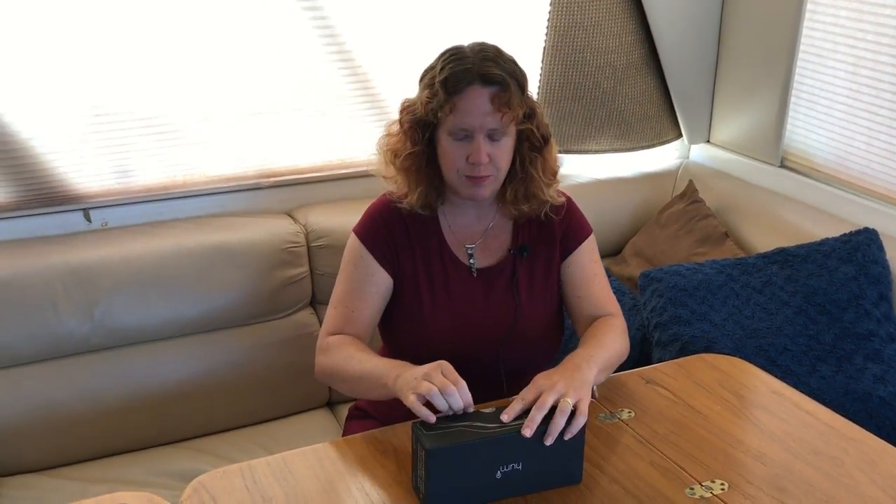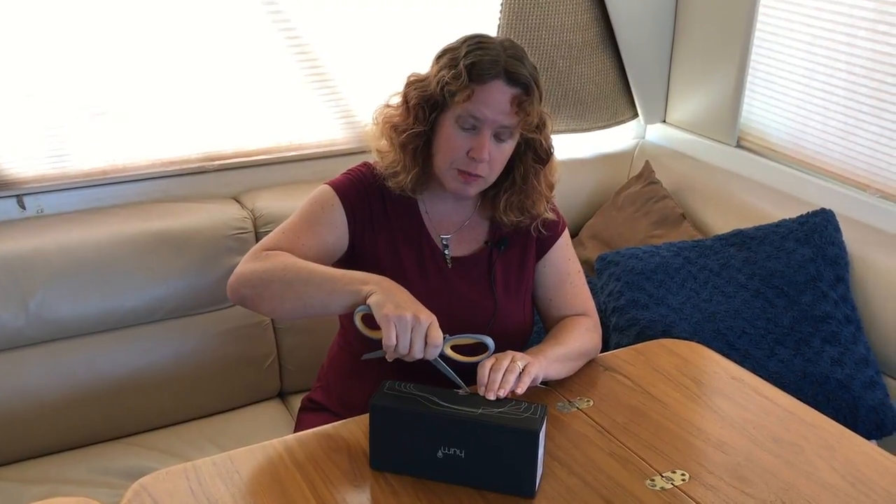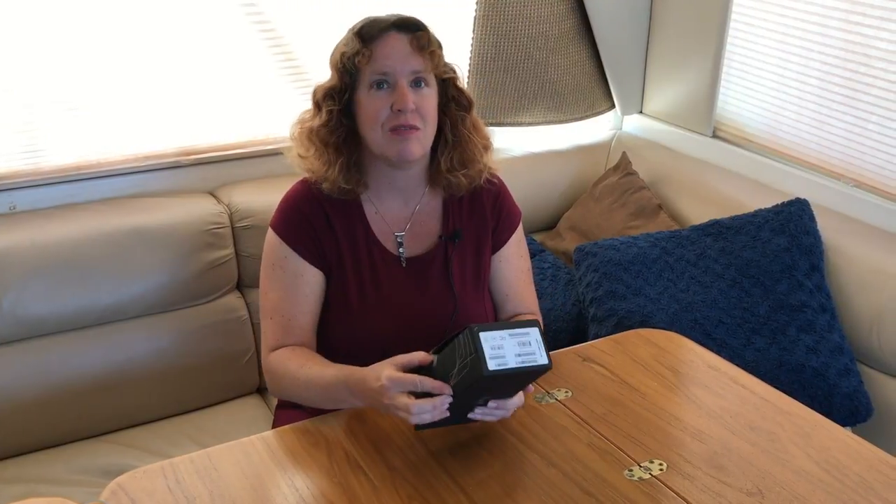Let's go ahead and take a look at what comes in the box. We ordered this from Verizon — it's $150, and you don't need a contract on it. It costs the typical $20 a month to add on to your Verizon unlimited plan, plus there's a $5 per month Hum fee that goes toward the diagnostic monitoring.